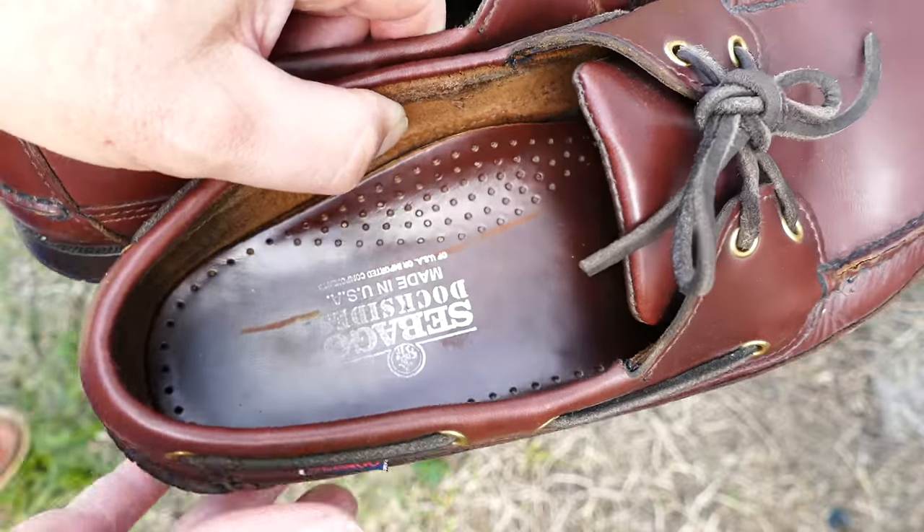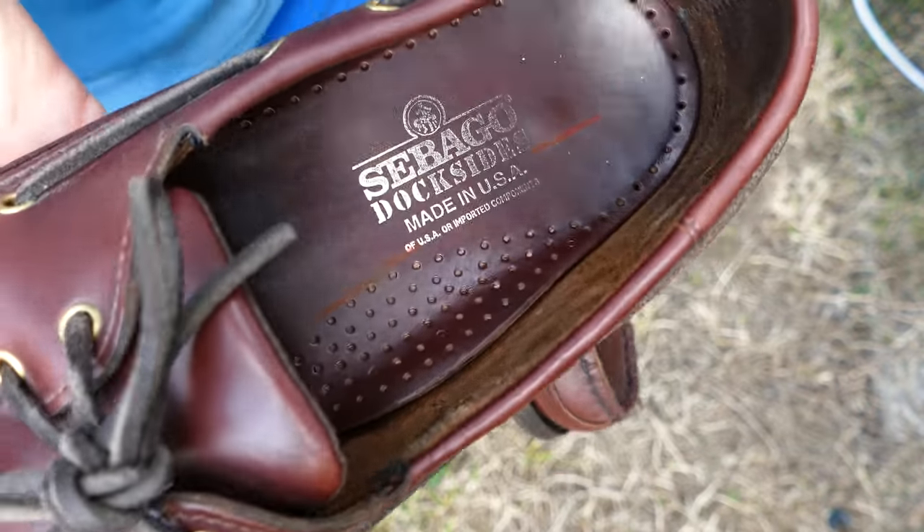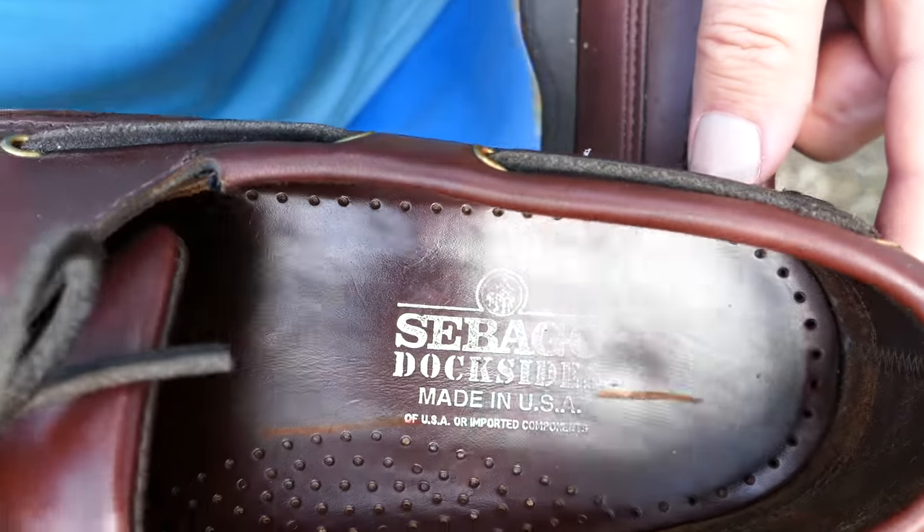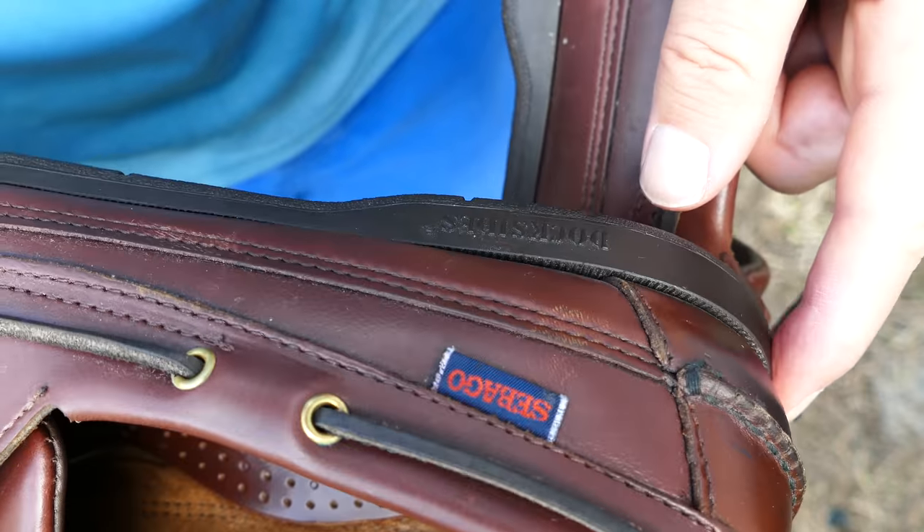These have a nice combination sole, as far as the tread pattern goes. Very comfortable. These are two eyelets, and I believe they have brass hardware there as well.